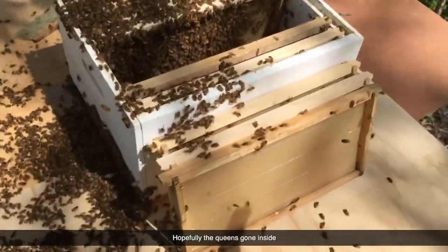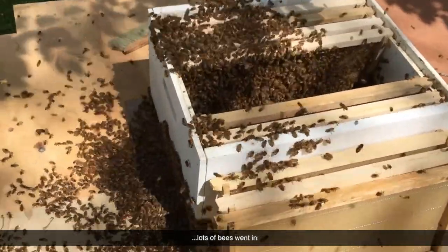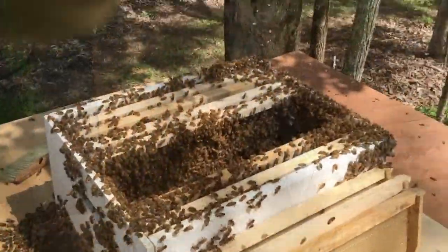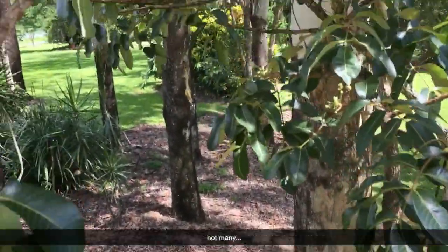Hopefully the queen's gone inside. We'll see what happens. Lots of bees went in. The queen's around the edge. Hopefully she'll work her way into the hive. A couple of bees still up on the branch — not many.